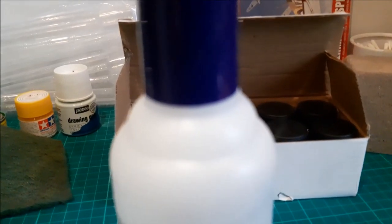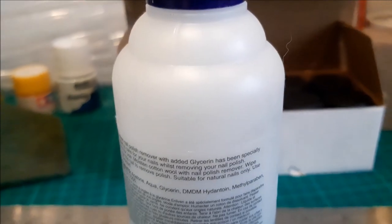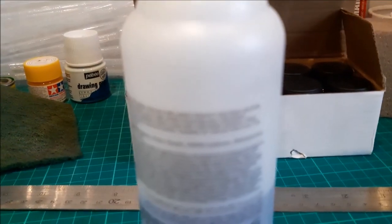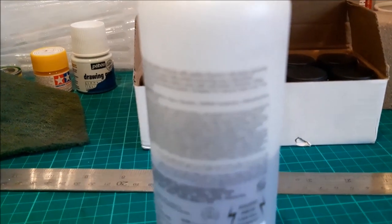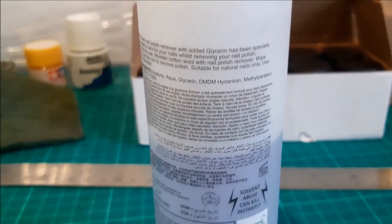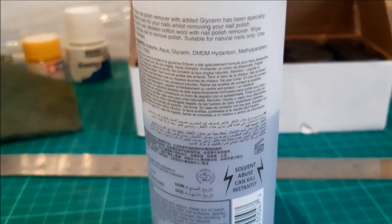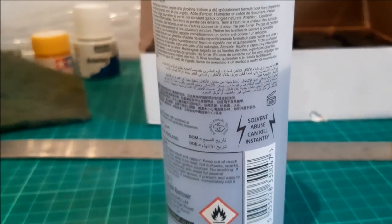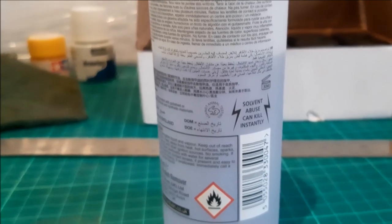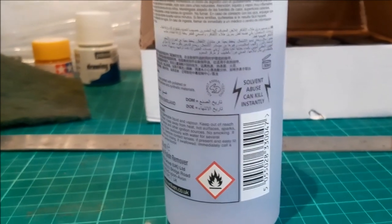Up next we have a bottle of nail varnish remover, and I use this most to remove the tampo printing that is on a lot of models these days. And why would I want to do that? Well, if I'm applying my own decals I might want to do that, and we've got a video on making decals coming up shortly, and I'll show you in more detail how this product is used then.